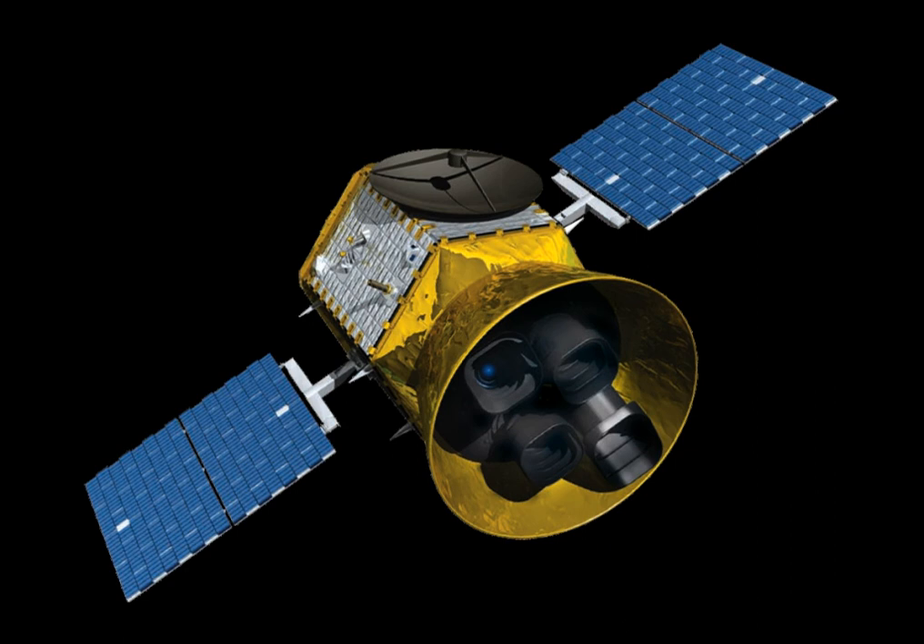The Small Astronomy Satellite 3 (SAS-3), also known as SAS-C before launch, was a NASA X-ray astronomy space telescope. It functioned from May 7, 1975 to April 1979. It covered the X-ray range with four experiments on board.